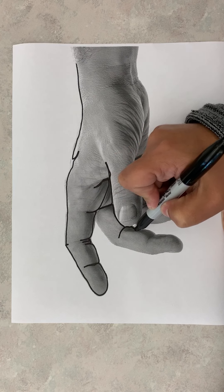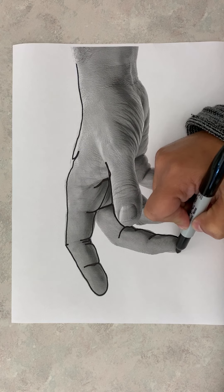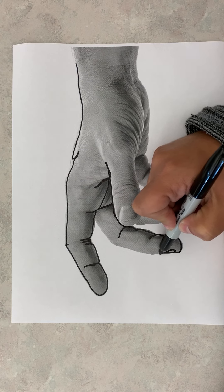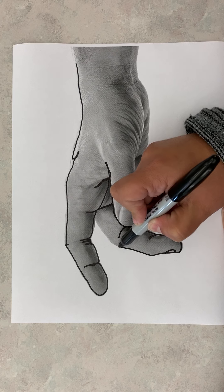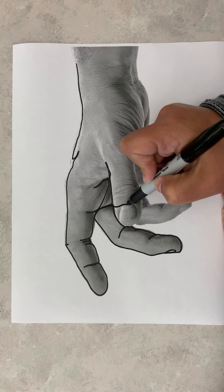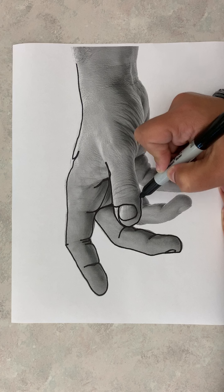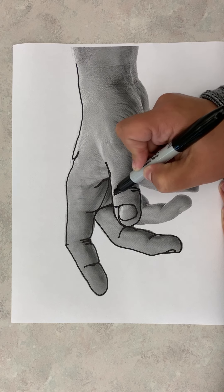I'm going to take my time and not pick up my pencil, because when we do blind contour, if you pick up your pencil you're going to lose your spot. So look for areas that connect that you can build upon, and really focus on all the details of the hand.